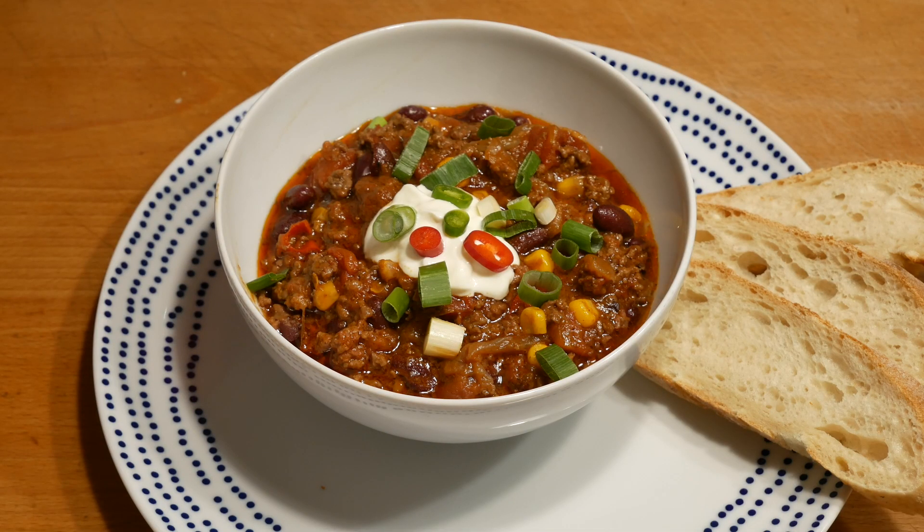Alright guys, there you have it — our chili con carne from the Dutch oven. What I've done is added some natural yogurt on top, a few sprinkles of spring onion, and a few of the remaining chilies. The bread is ready and we're going to dig in now.